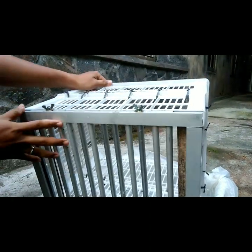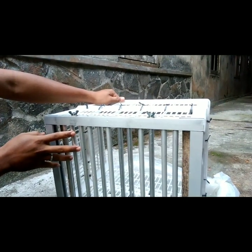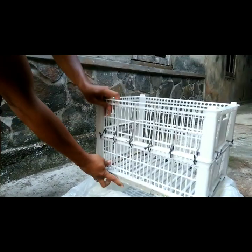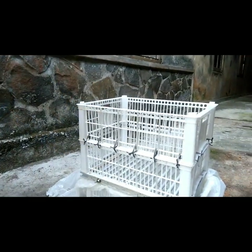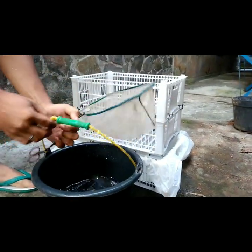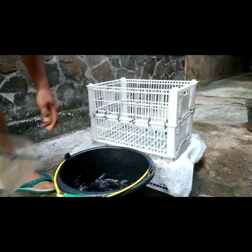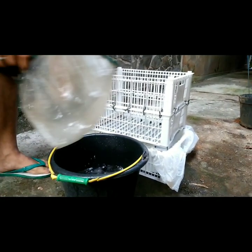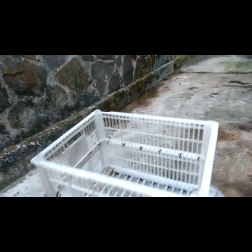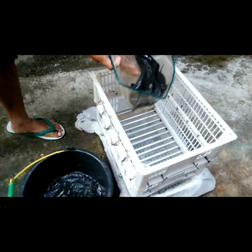Pada ukuran ini, nanti akan kita dapatkan ukuran dalam 1 kg isi 16 ekor. Kita coba. Ini ada lele usia 1 bulan, dan perkiraan 1 kg isi 16. Kita coba masukkan. (At this measurement, we will get a size where 1 kg contains 16 catfish. Let's try. Here are catfish aged 1 month, estimated at 16 per kg. Let's try inserting them.)